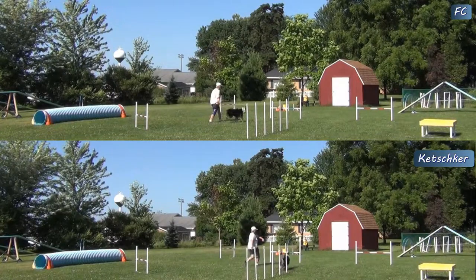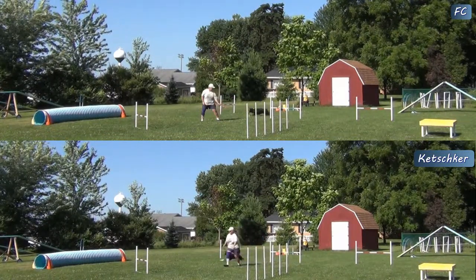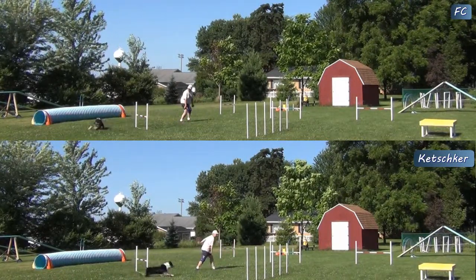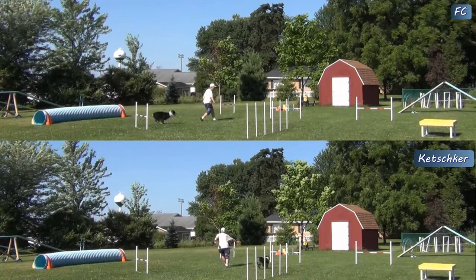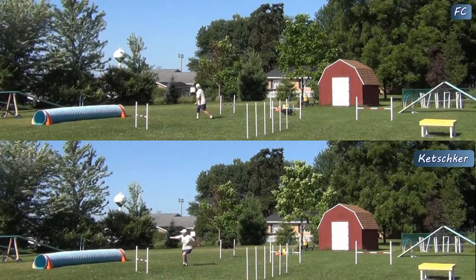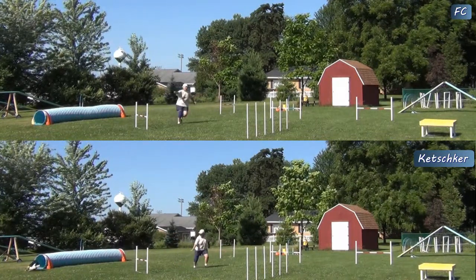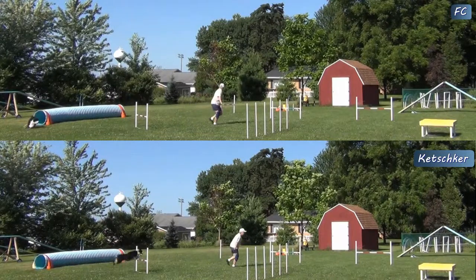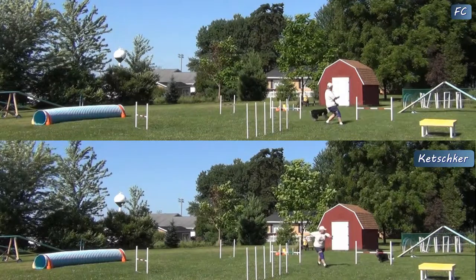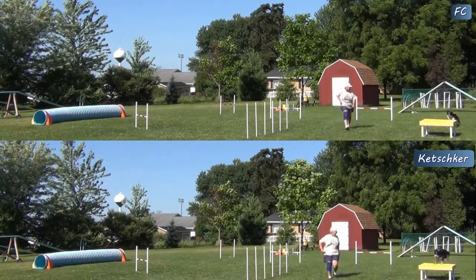Here's a slow-motion comparison using two front crosses and two ketchkers. I was very surprised that the two ketchkers proved to be faster, especially since wrapping to the right at the second jump is a shorter line. However, wrapping left at that jump, although the line is longer, it is slightly more efficient in producing the arc to the tunnel.